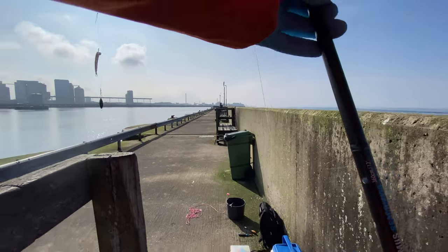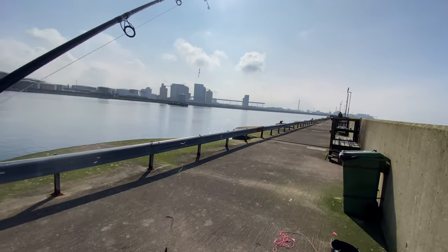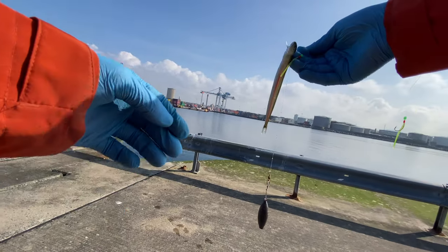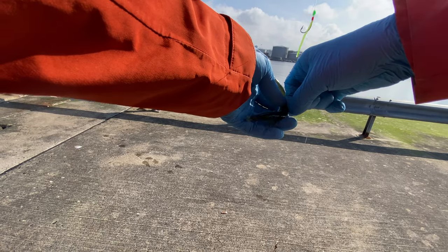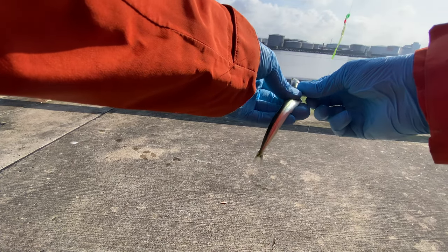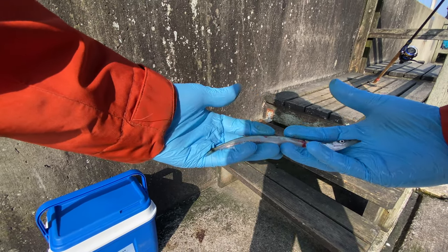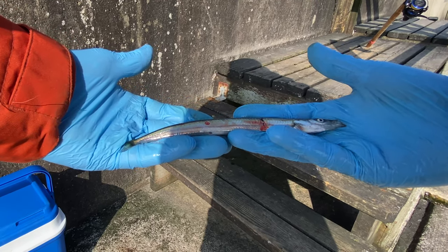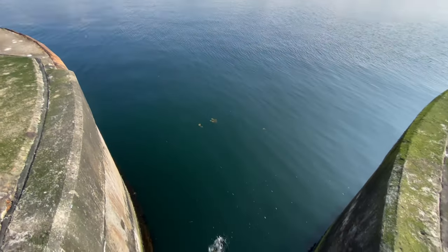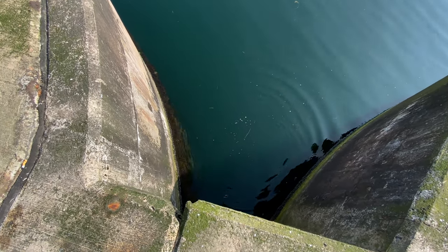I've hooked another fish, but this is actually not a garfish, and I'm surprised to see it this early this year. This is a sand eel. This is great bait as well — especially for sea trout. That is really cool. My first sand eel ever actually. Hopefully it'll survive. It's swimming down at least.